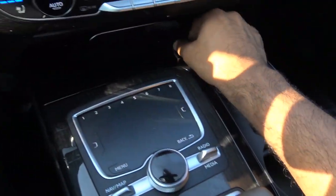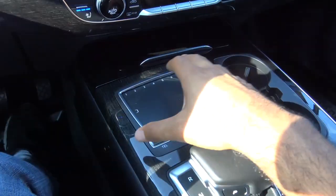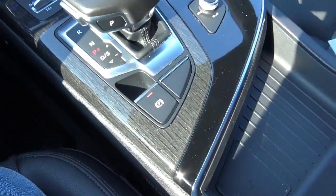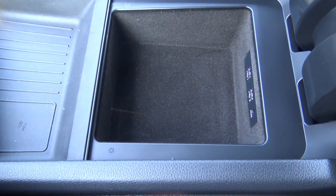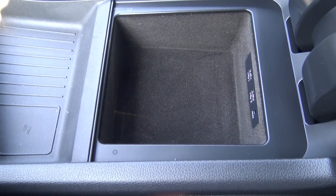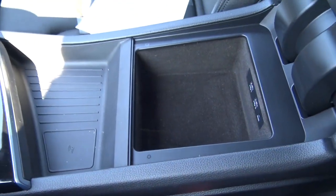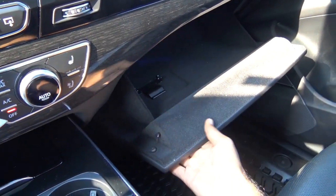You have dual cup holders and a 12-volt power outlet. This is your main controller for the Audi MMI interface. We also have the electronic parking brake, though there's not a whole lot of center console storage — it's pretty small, which can be a problem for a large family. There are two USB charging ports as well as an auxiliary input. The glove box compartment is lined with felt — very high quality.